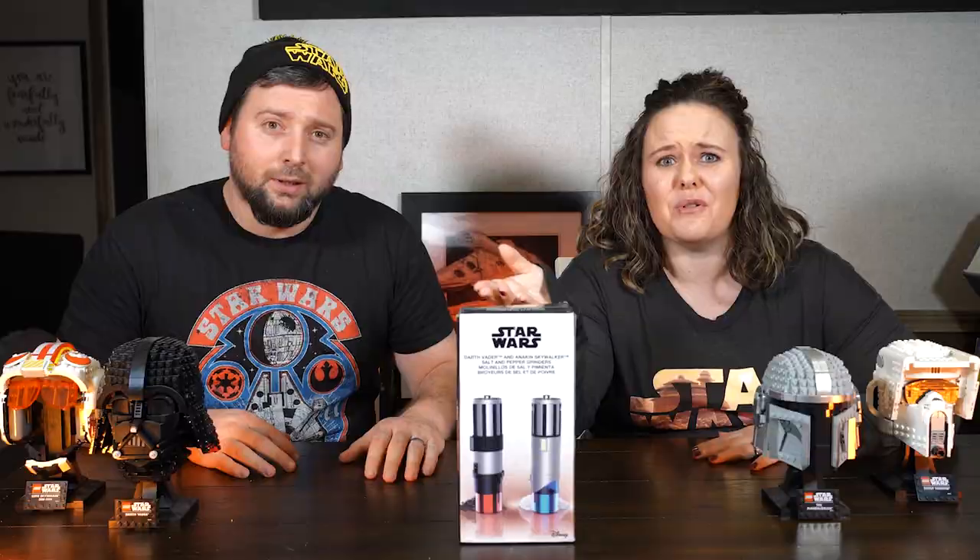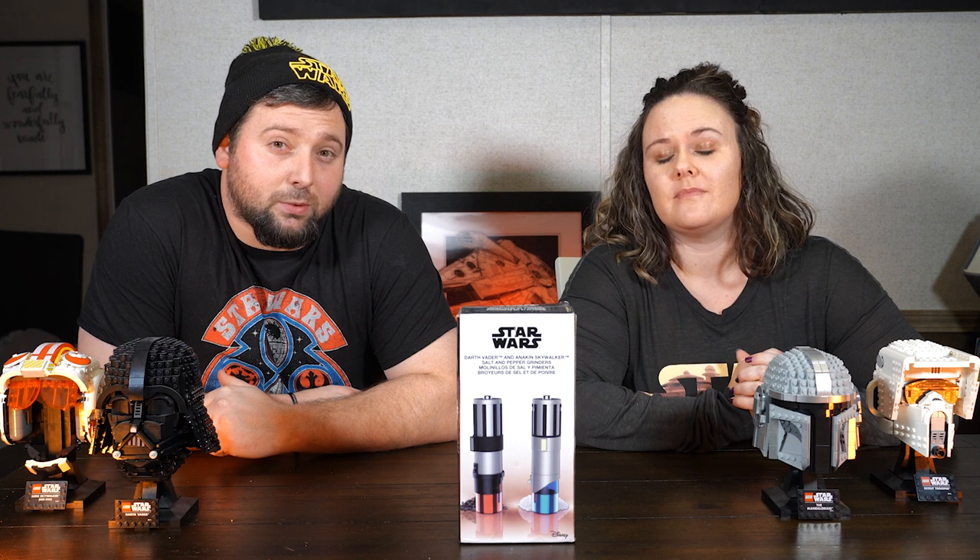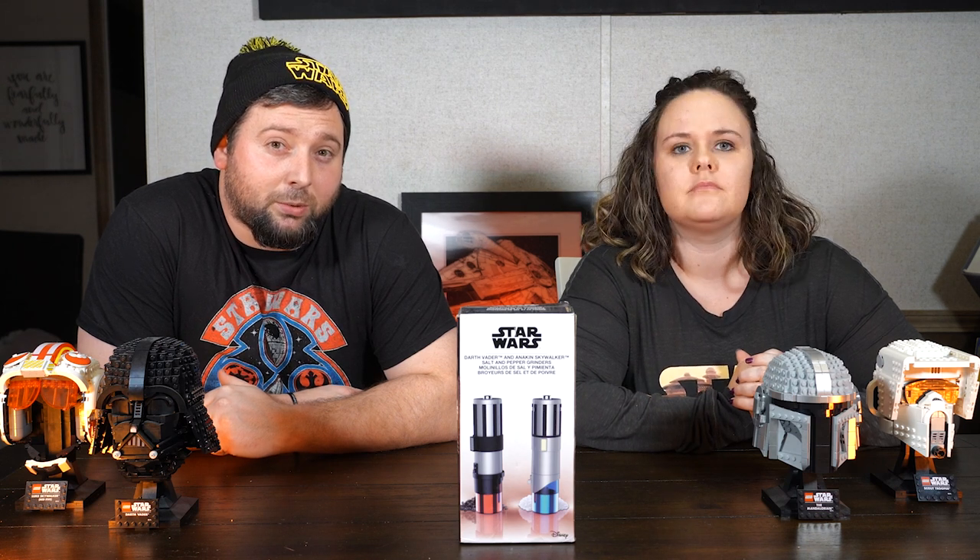Look at them, they're so cool. Let me give you a little insight on the Dew family. Every Christmas break, we watch every single Star Wars movie, one through nine — not in that order, but you know the drill. Let's get into it.